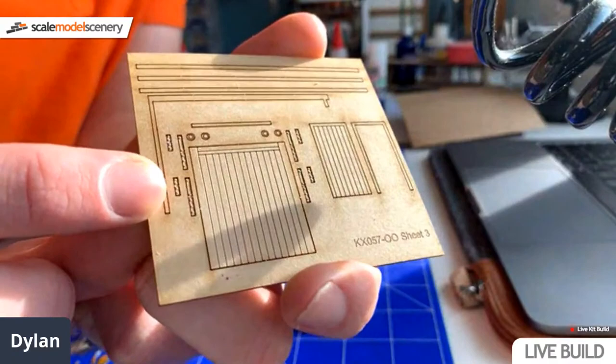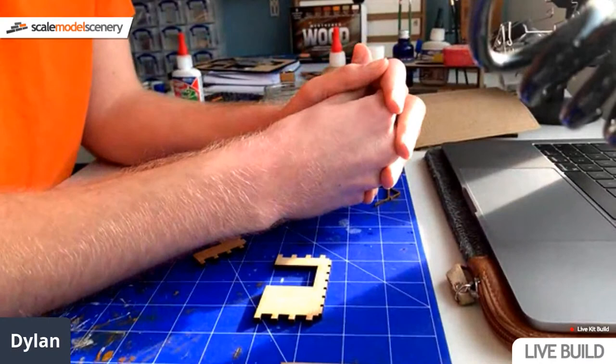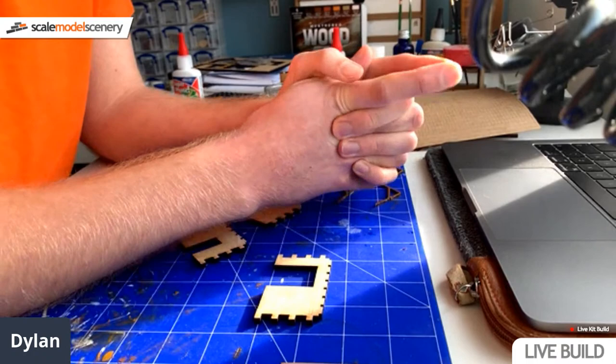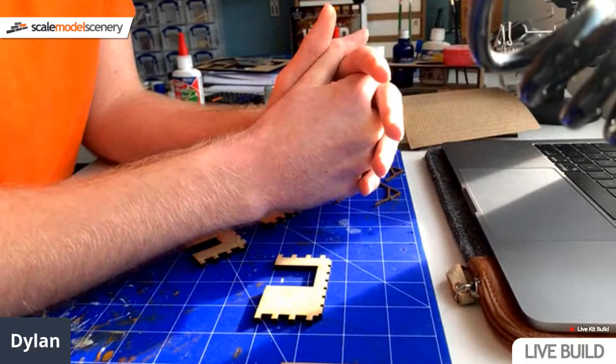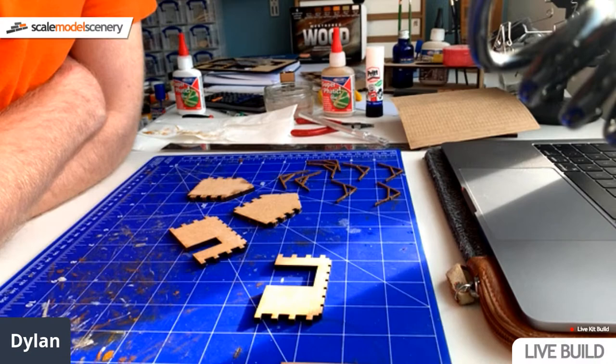We've got 212 people in the stream now. If anyone's got any questions, please do feel free to ask. I am here to answer everyone's questions - either about scale model scenery, my job in the industry, my personal modelling, or indeed anything else you can think of. I can see comments on both YouTube and Facebook, so it doesn't matter where you're watching. Feel free to leave a comment and let's get into it.